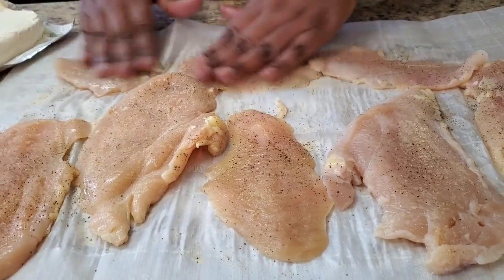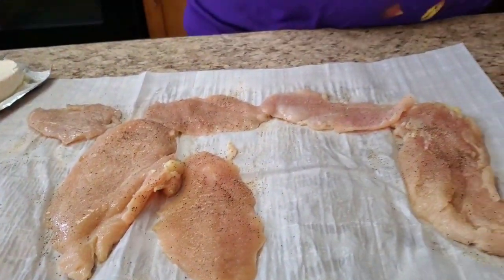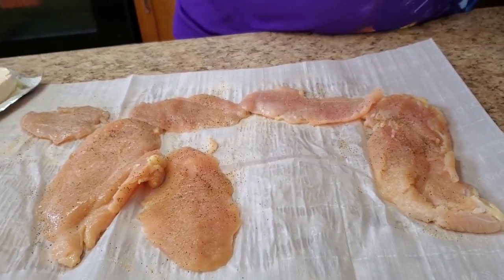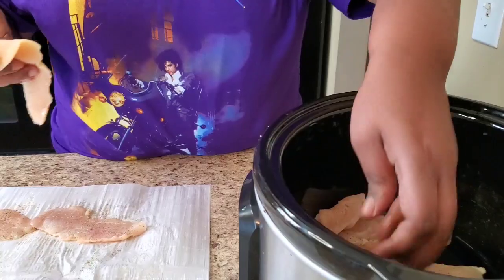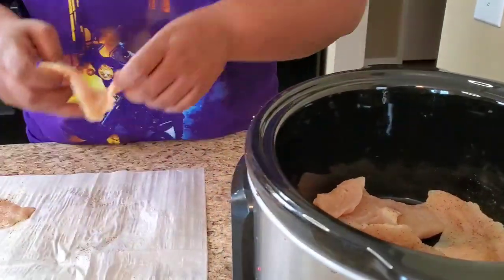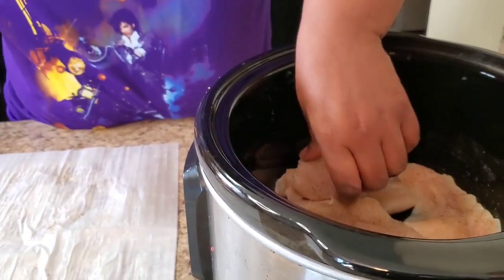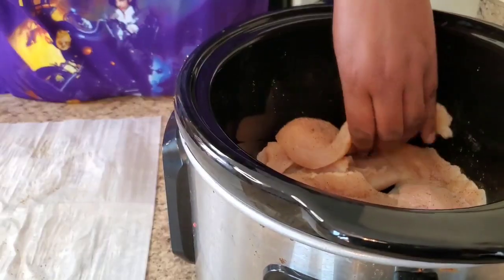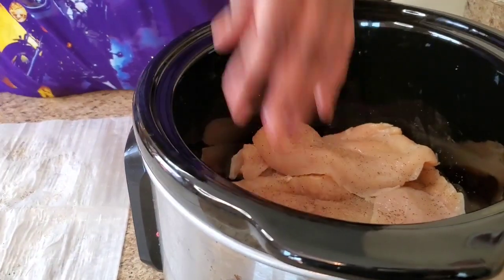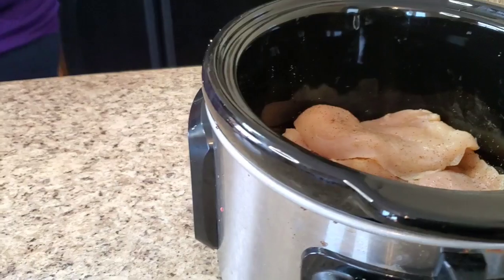I'm gonna go ahead and put the chicken in the crock pot. It doesn't matter if it's overlapping or whatever. You could use two big chicken breasts if you want, but since this is thin-cut, just lay it in there.